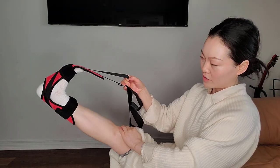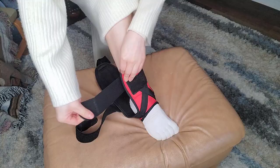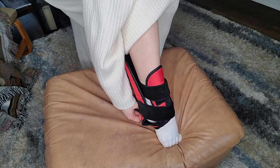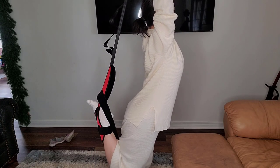Knees straight or bent a little bit, it doesn't matter. You can stretch it out and put your arms in there. Also, you can stick your foot in the hole and wrap around, then kick your leg to the back and stretch.